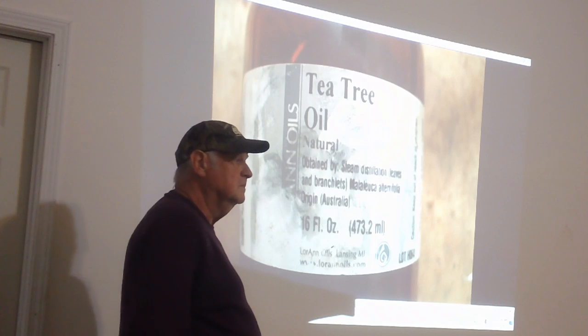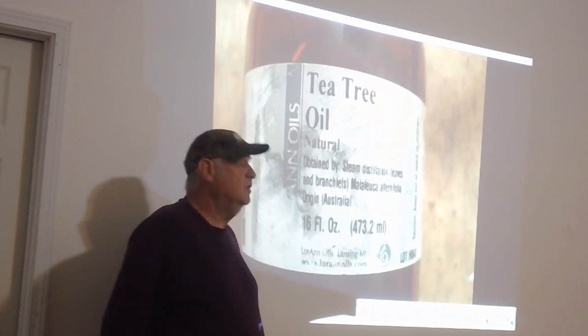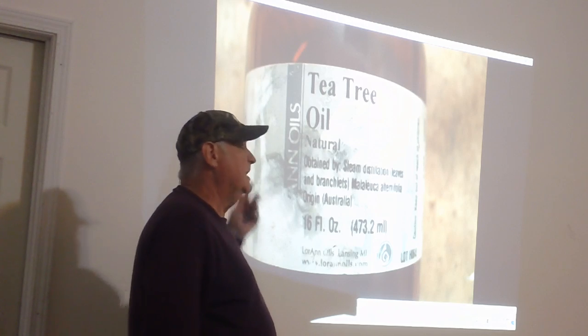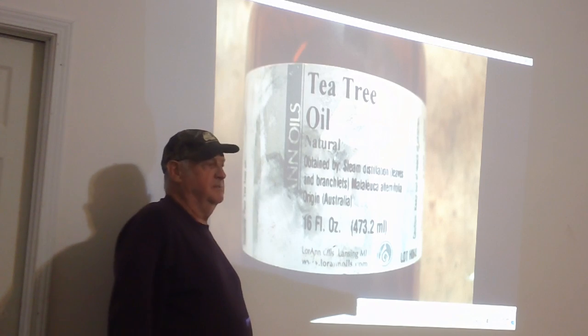How do you mix that with water? It's pretty expensive. The tea tree oil goes in with your feed. We use that heavily in the spring and fall, and it's to help prevent nosema, which is basically a diarrhea that bees get — they can't go out and empty their bladder.